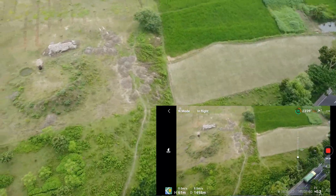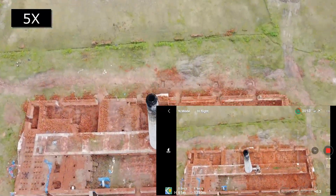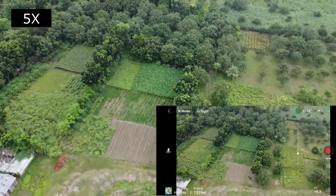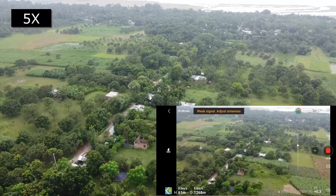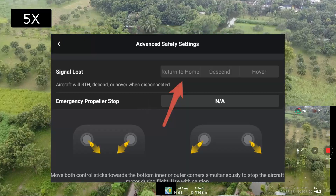Not to worry — the DJI Mini 2 and all other DJI drones have the Return to Home feature. Just make sure to enable 'Return to Home if RC connection is lost' in the settings before flight during the pre-flight checkup.